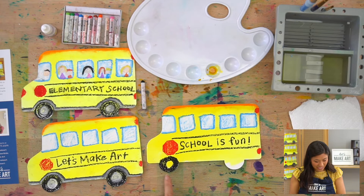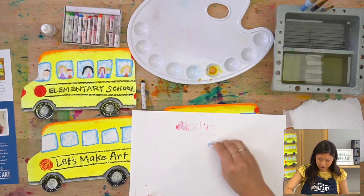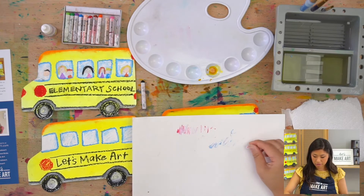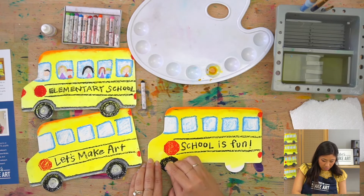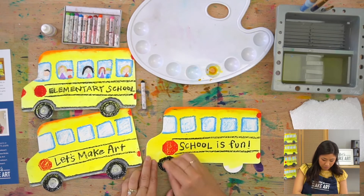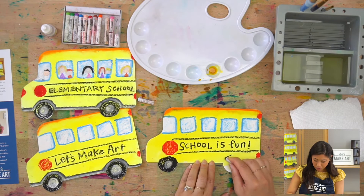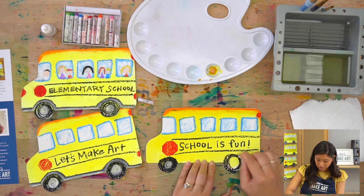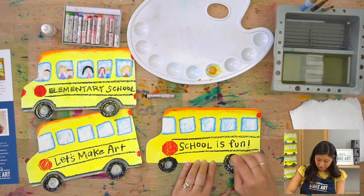Grab your white oil pastel — yours probably has a bit of blue on it from the windows, so scribble a little to get that off. Then outline around the black wheel and color in the middle so it looks gray. We have two wheels so repeat that step — draw black, then add white in the center for the hub.